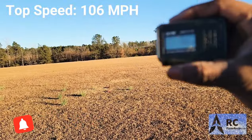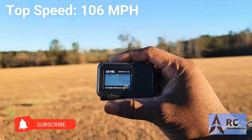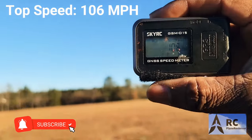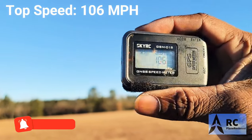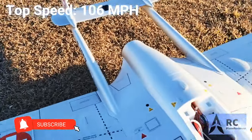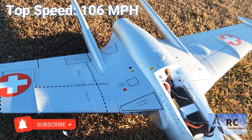Let's see if that shows up better. 106, man. I'll take that all day long. That is some good stuff. Guys, like and subscribe to the channel. 106. Boom. Flying football. The Venom. De Havilland.